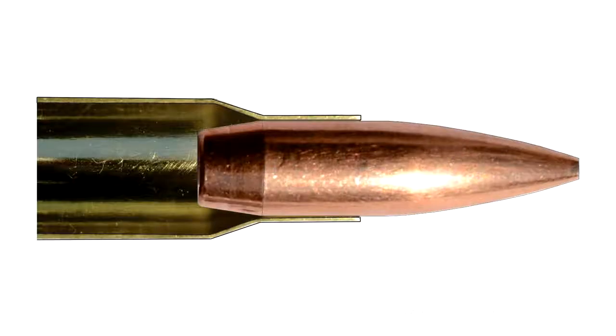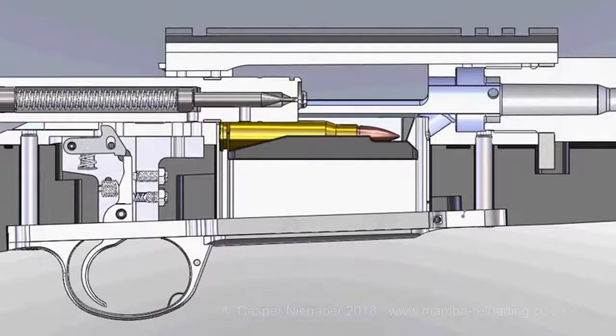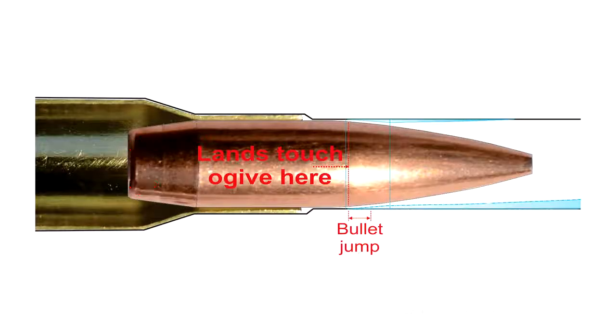In summary: use the full length of the case neck as support for the bullet. Confirm that the bullet fits comfortably into the magazine and ensure that the jump to the lands is at least 0.5 to 1mm.